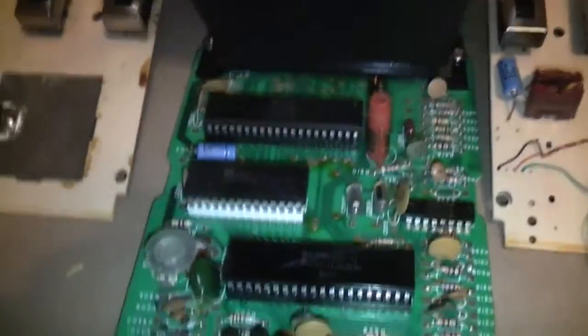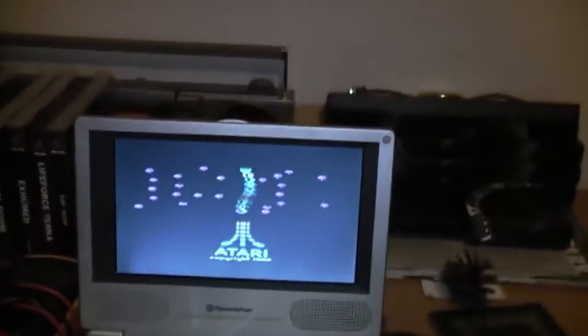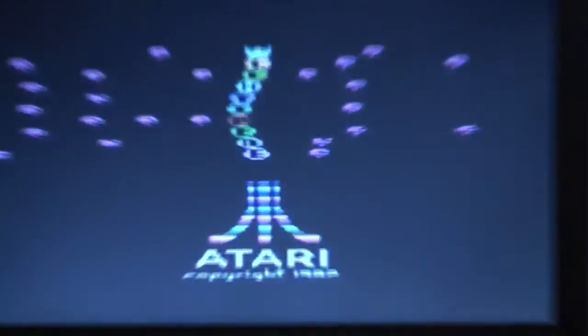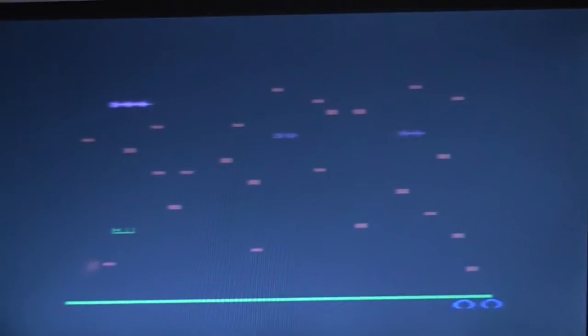It says in the instructions that if you're not happy with the colours you can tune this potentiometer here and it will improve or reduce the colours on screen. But to my eye on this little screen that's absolutely perfect where it is. I'll test it out on several televisions once I have this put back together. The next step is to drill the holes in the back of the case.